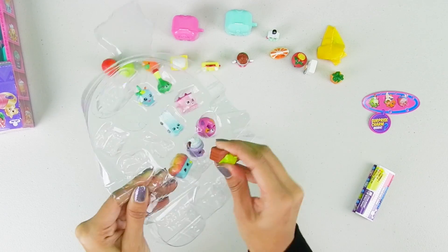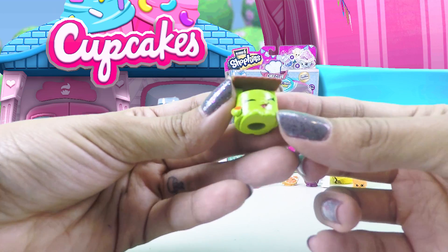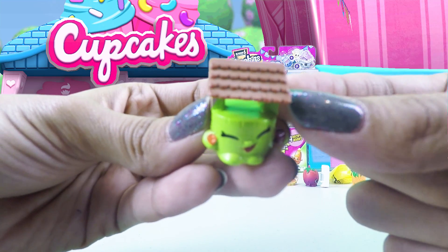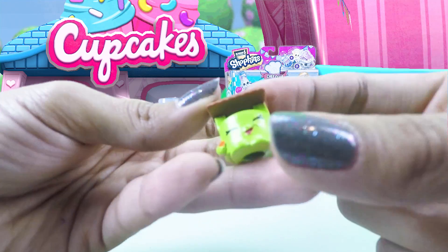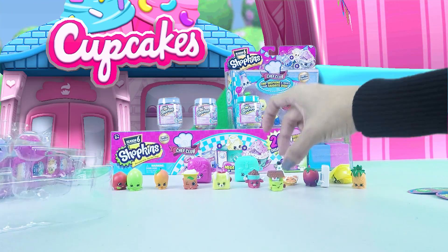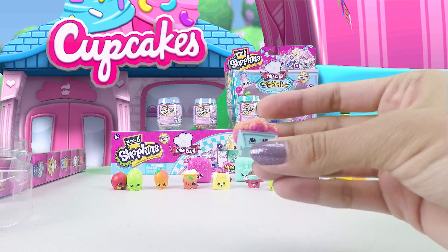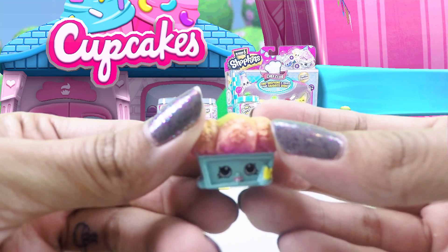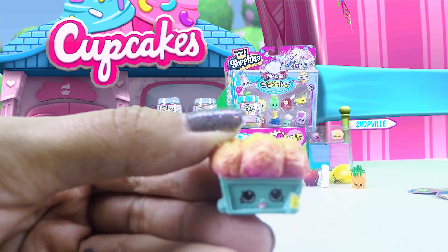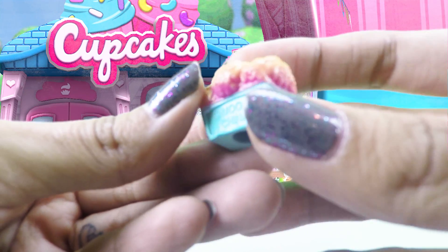This one is Winnie Window Box, and it's also a common. It is blue — it's like something you see outside of your window, and it looks like a little bush. It has little flowers here, a nice smile, and little arms on the side. Really cute! There's also a wishing well one — it's green, has its eyes closed, with a little brown roof on top and a brick wall design.